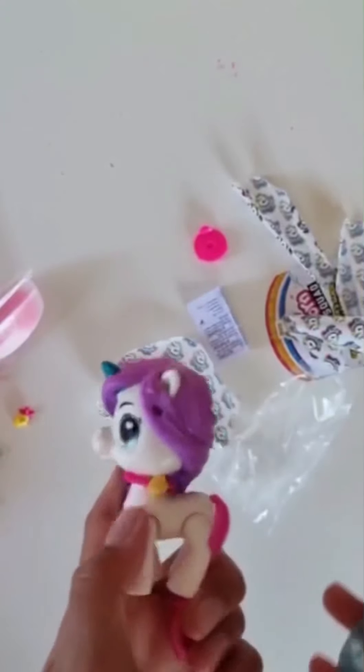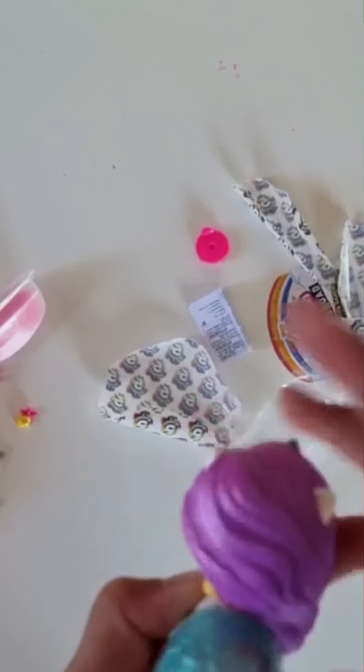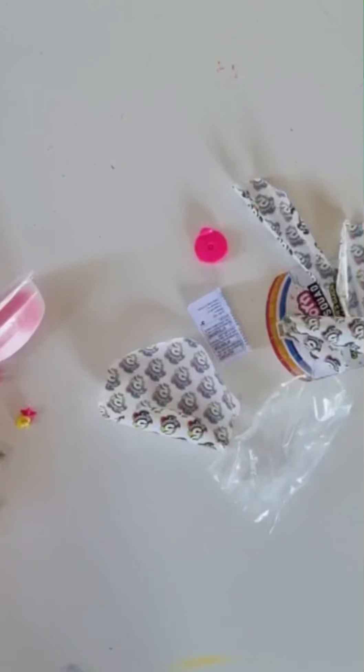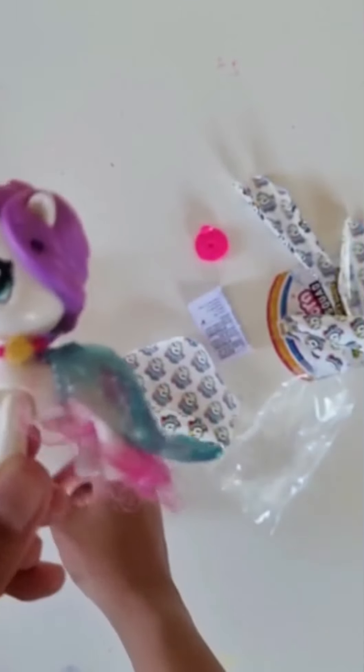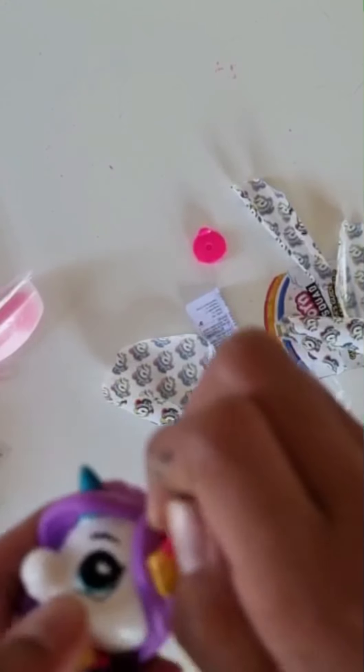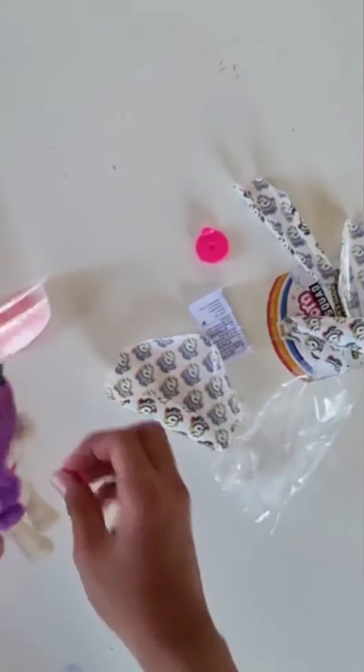And then let's put the tail on. There we go. Now that the tail's on, look at her — she's cute. And this thing goes right here where the hole is. Right there. Excellent. She's looking really cute right now.